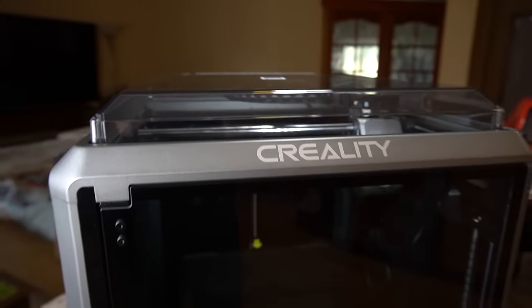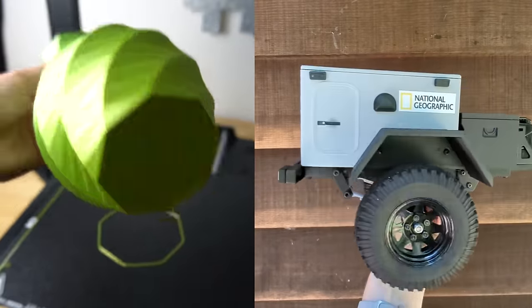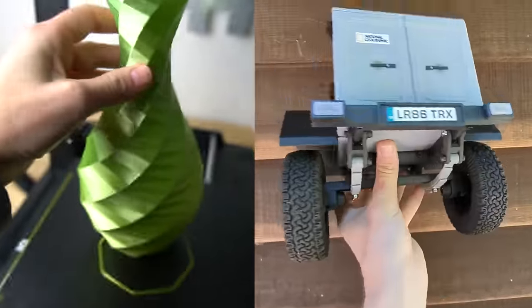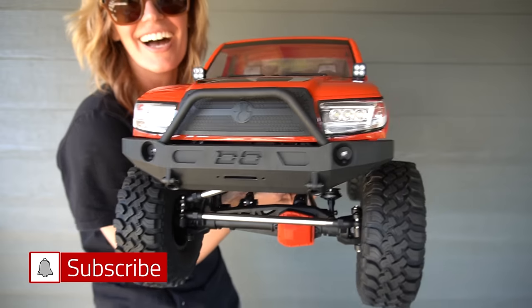This is actually my third Creality printer that I've tried. I'm not an expert but I've been printing for about two years, getting really great prints from all the printers. We're going to be using this to print out a lot of very detailed parts for my SCX6, which we will cover in my next video. Subscribe if you don't want to miss that.